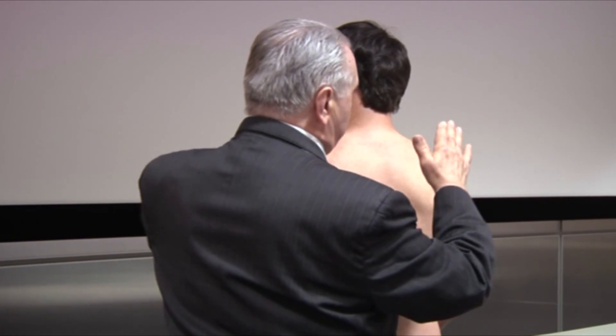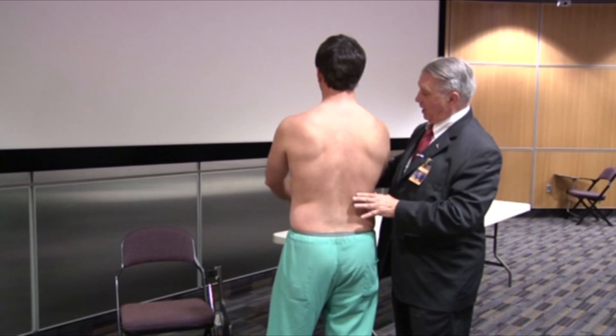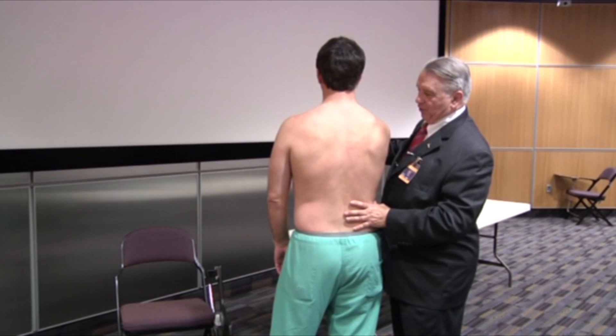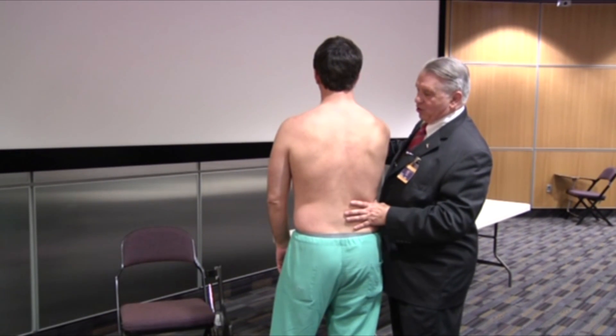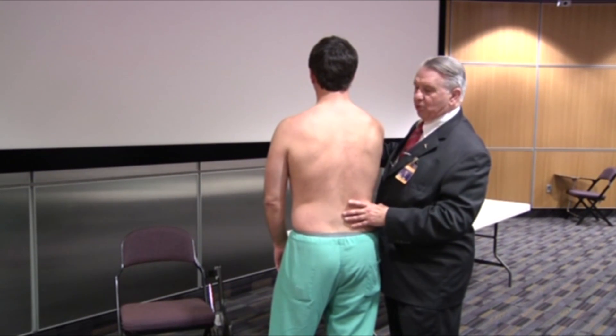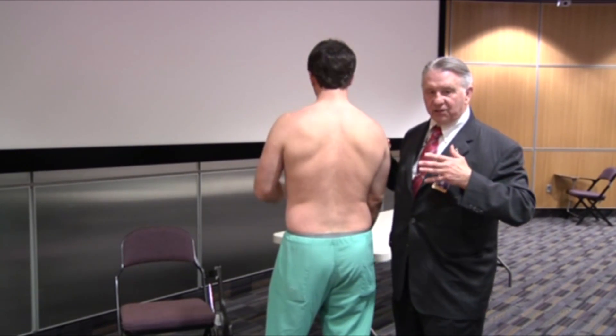I'm going to ask him to do some things. The first thing is to push out on my hand with his hand — just keep your arm bent. The textbooks show winging the scapula by having somebody lean up against the examiner or lean against the wall. I'm here to tell you that that only tells you that one of those three things — accessory nerve, dorsal scapula into rhomboids, or long thoracic to serratus anterior — is out.